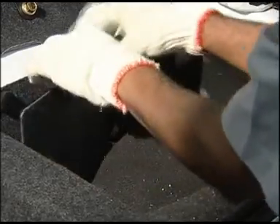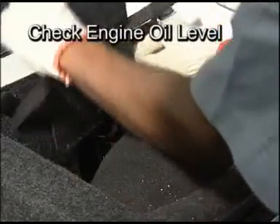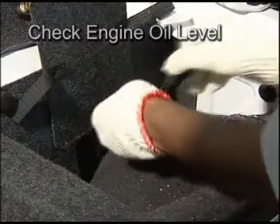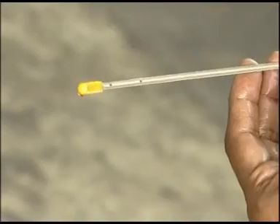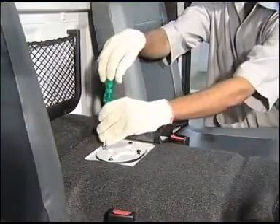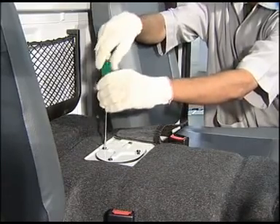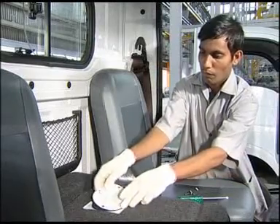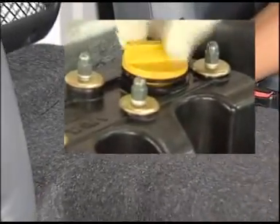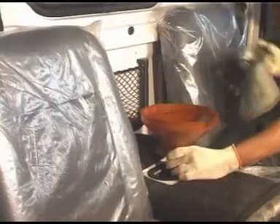As a routine, check the engine oil level before starting the engine. If the oil level is below the low mark, fill the engine oil through the oil filler cap provided on the engine. Use only recommended oils.